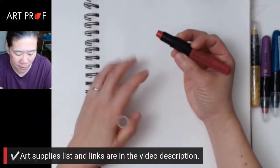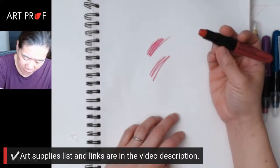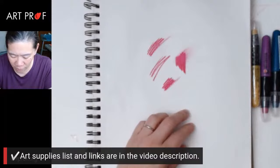Whoa, they're really soft. These feel so different than the Caran d'Ache crayons. To me, they feel closer to oil pastels than crayons.